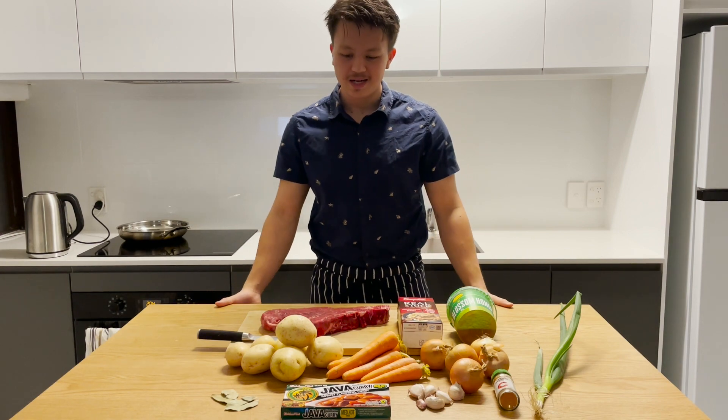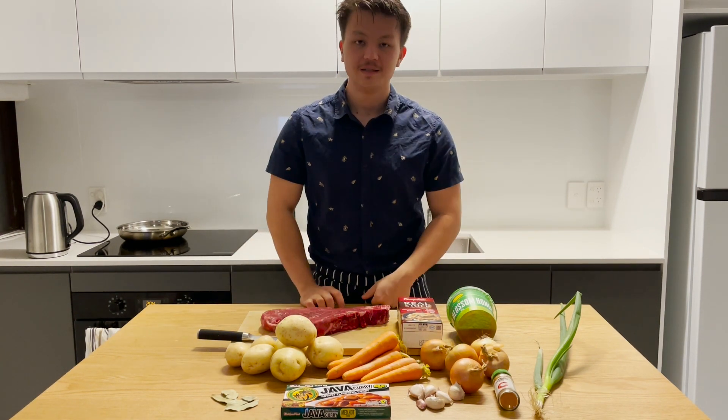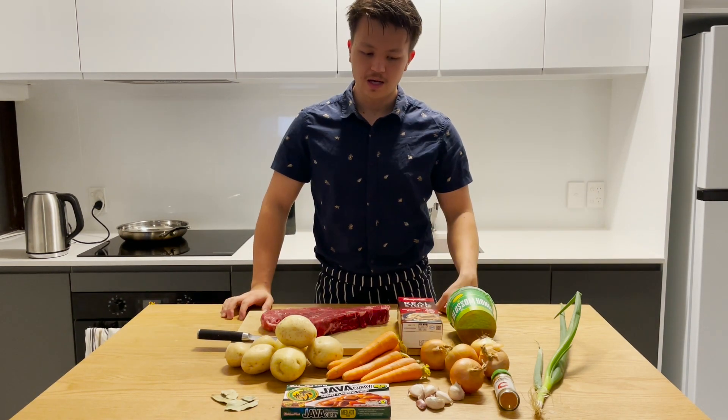Good morning, tonight we're gonna make some Japanese curry from a little roux packet. The roux has all the spices that you want — you just need to chuck it in and it'll flavor it for you. I'm gonna show you how to make little things to make it a little bit better.